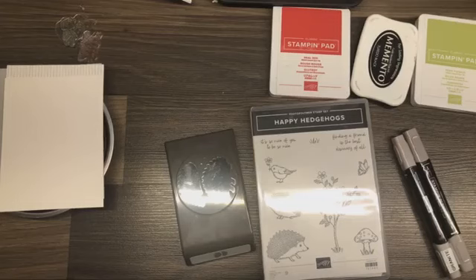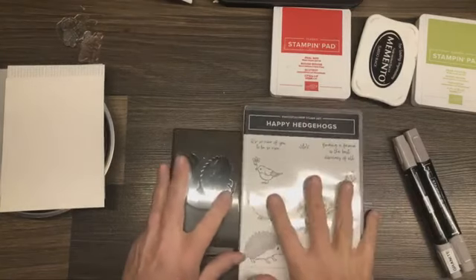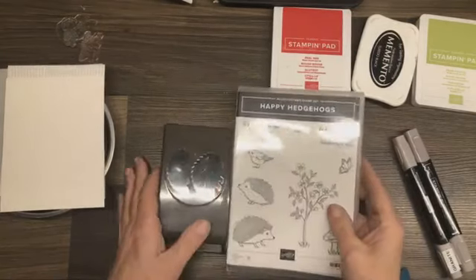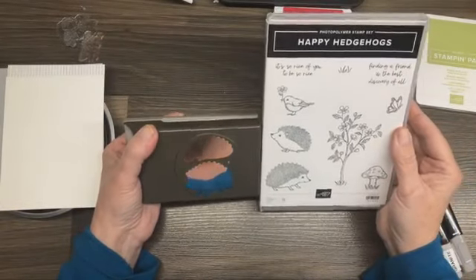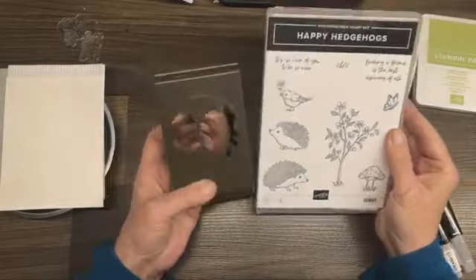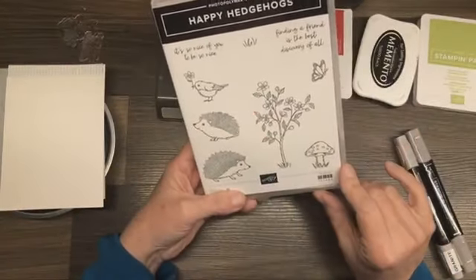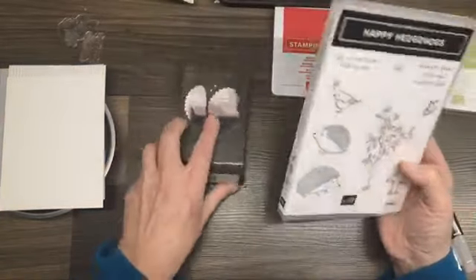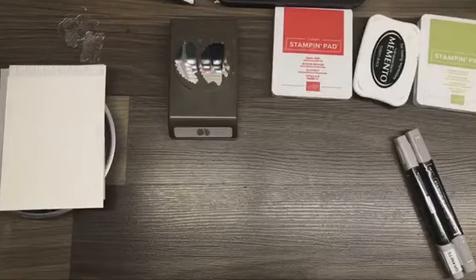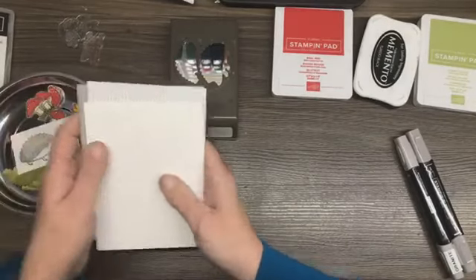Okay friends, that's all the business. Now let's get started on today's card. Today I am featuring the Happy Hedgehogs Bundle. This is a new bundle coming out in the January to June mini catalog and it is a punch bundle. It has this fabulously cute little stamp set and the coordinating punch. So we are going to get started on our card today.